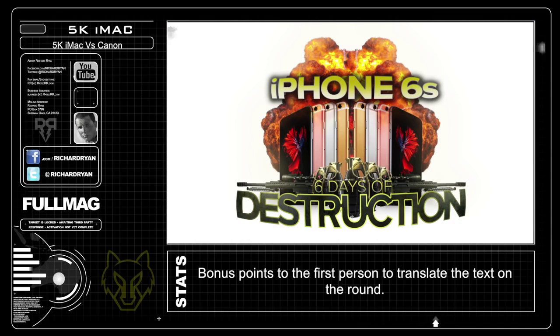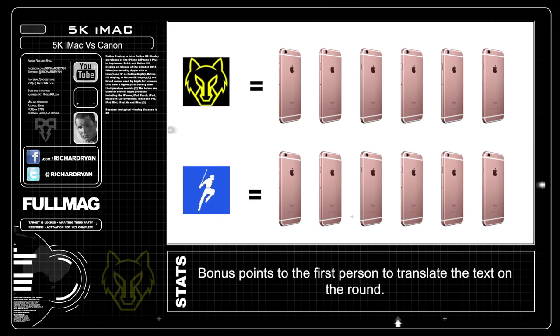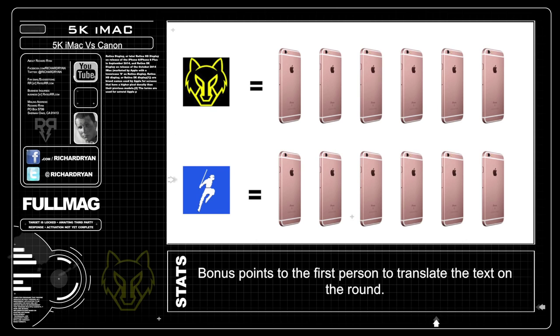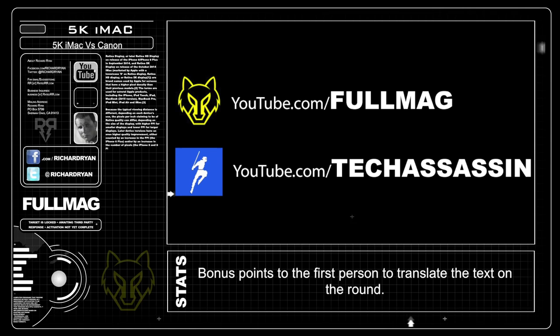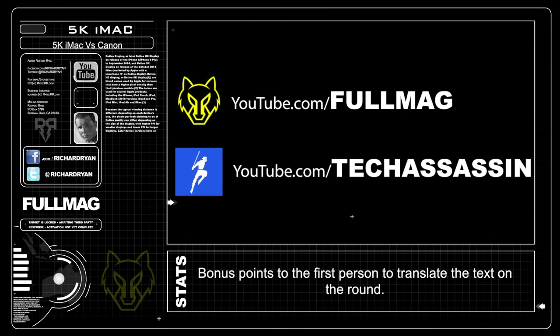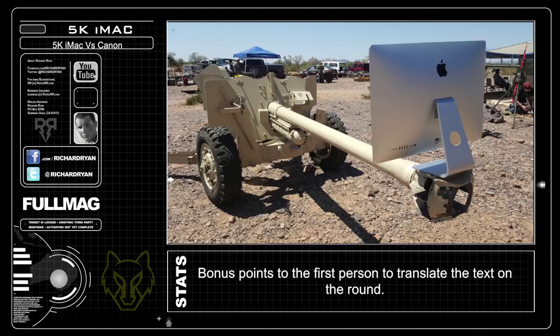Get ready — the iPhone 6s launches next week along with the 6s Days of Destruction right here on Full Mag and my new channel Tech Assassin. That's 12 iPhone 6 destruction videos in one week. Make sure you're subscribed both here on Full Mag and on Tech Assassin. I'll be giving away new iPhone 6s phones along with all the destruction. If you think a cannon is crazy, wait till you see all the stuff I have in store for you guys coming soon. There's a good chance I'll be getting an early phone or two, so make sure you're subscribed in case the videos start going up early.